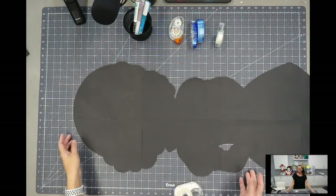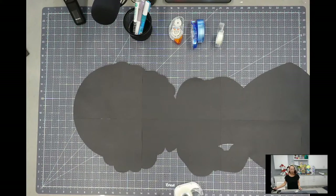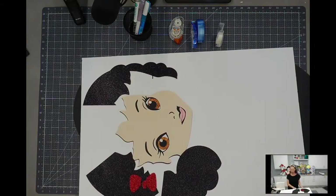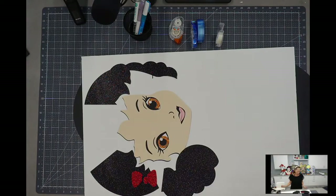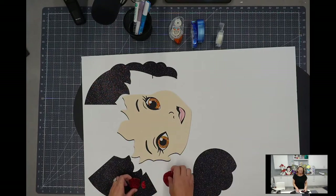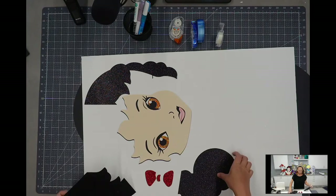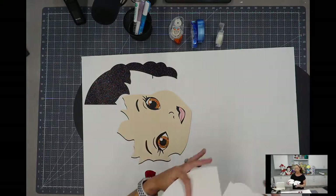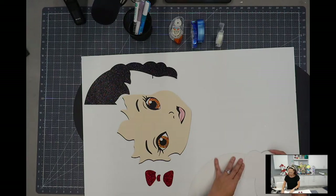Now I'm going to put her face-side up because we're going to start working on all the different colors. We'll do the face first. Her hair is in three pieces so I want to flip it over and tape those as well. Just like we did with the background — we want to tape it from behind because it really makes a difference to make this as seamless as possible.